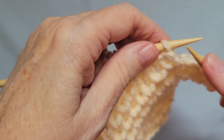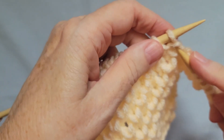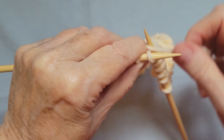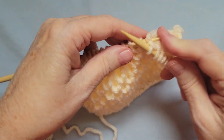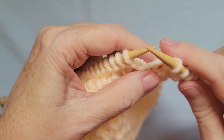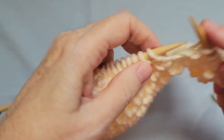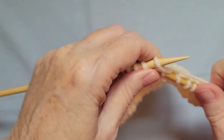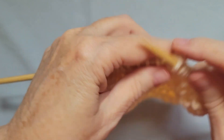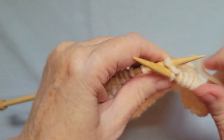You take the point of your right needle and insert it under and through the stitch on the left needle. Knit it and pull it off. The result is you'll have a double wrapped stitch. Then knit one, knit one below, continuing across the row.